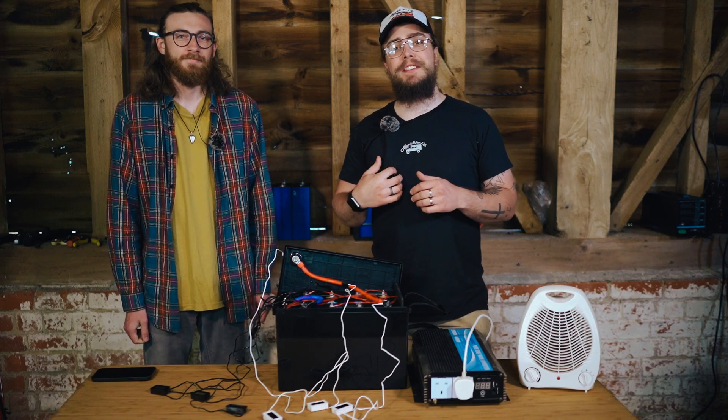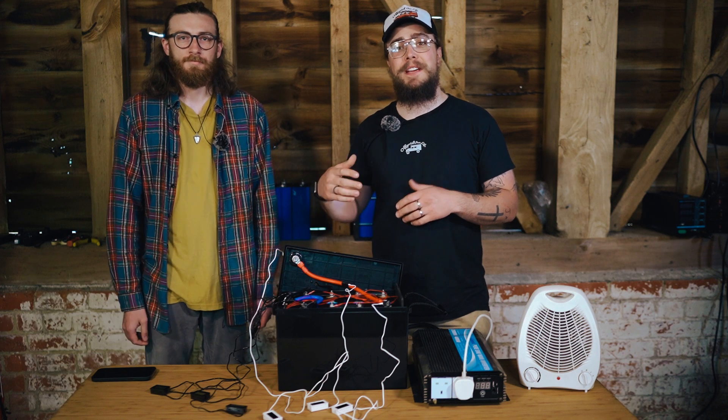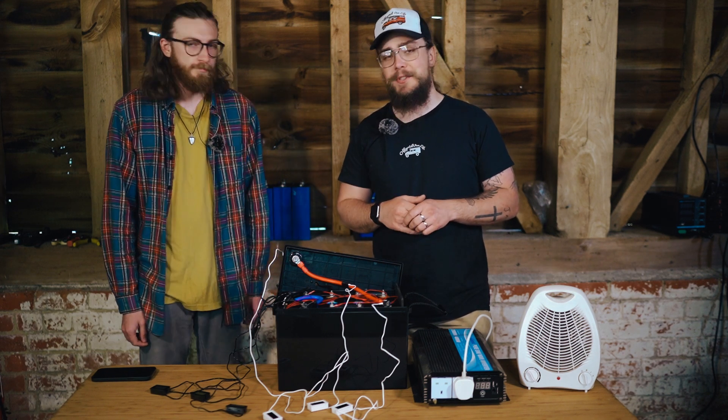Hey folks, welcome back to our channel. My name is Nigel and this is Noah, my brother-in-law. If you've not seen him on the channel, Noah is a part of our team. He helps us build the batteries and he's involved with what we're doing here at Off Grid.